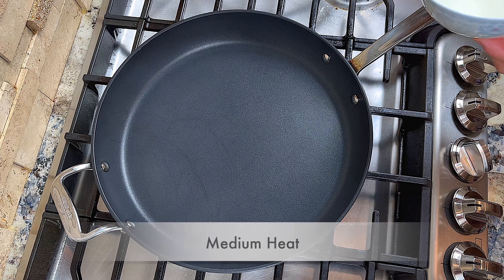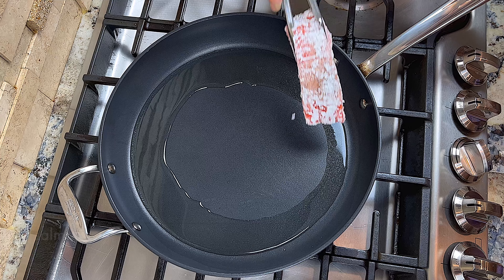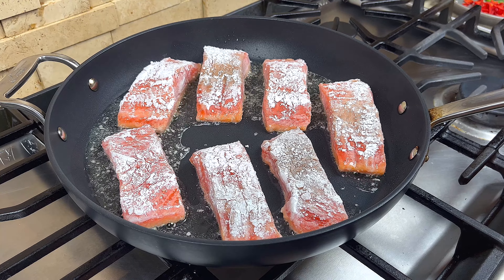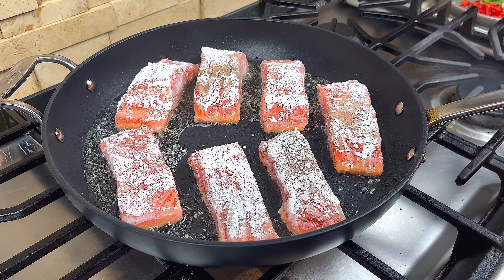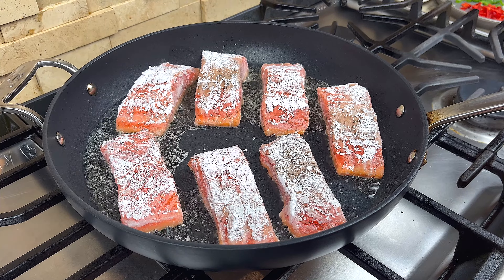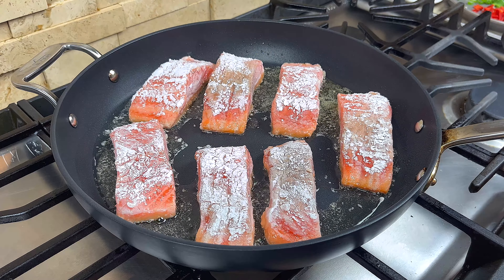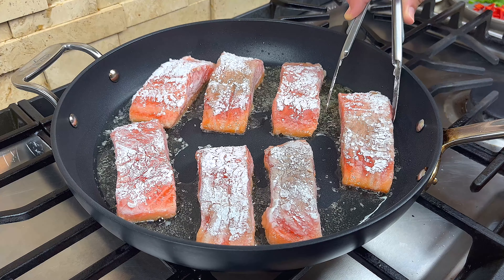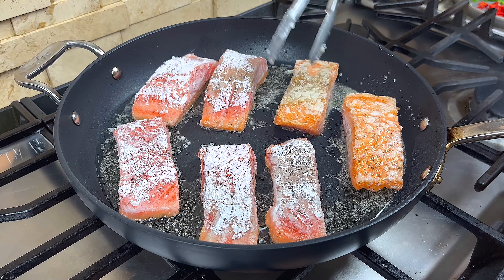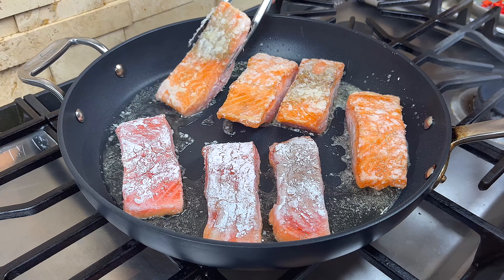Add some oil to a pan over medium heat. When the oil is hot, put the salmon in the pan and let it pan fry for 2-3 minutes. Do not touch the salmon for at least the first 2 minutes, and don't shake the pan — leave them undisturbed so a nice crust can form. After 2 minutes, you can check the color of the crust and decide if it needs more pan frying or if you are ready to flip. When the bottom has a nice golden crust, flip them over and pan fry the other side.